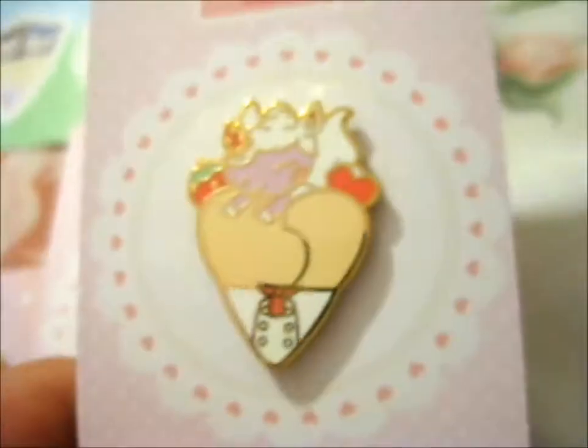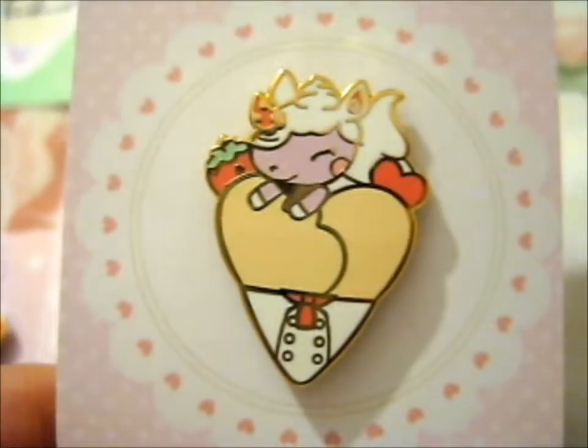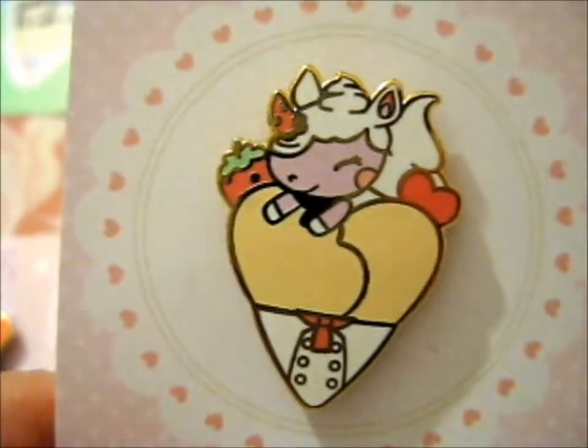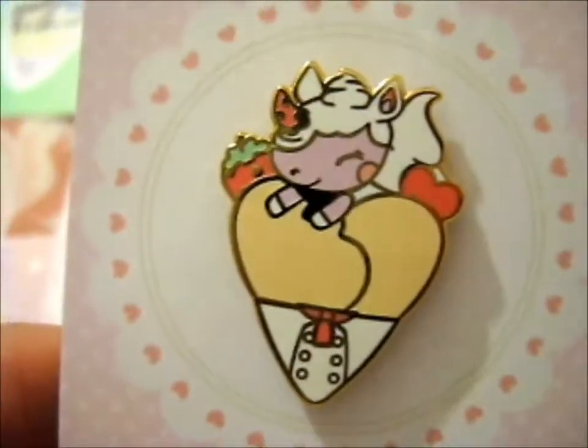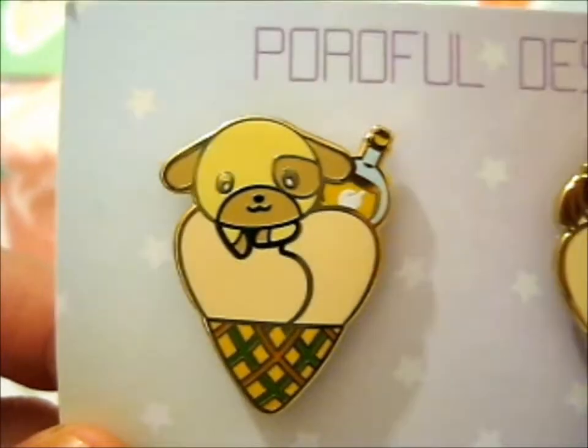And we've got this one — it's the rhino with the strawberry and cream thing going on. And lastly, we have Goldie. So cute.